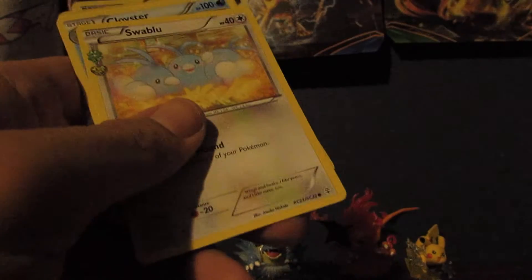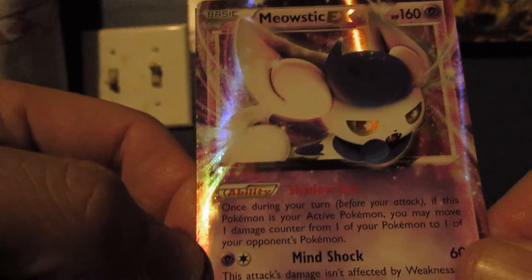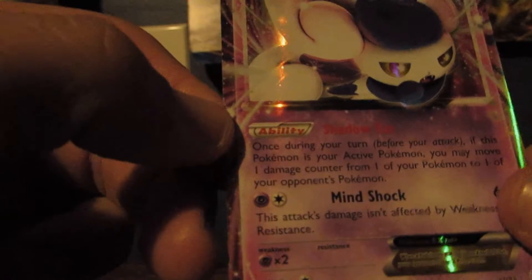We have a Krabby, a Ghastly, a Meowth, a Slowpoke — and that's originally from the Fossil set — a Swablu, a Cloyster, a Mr. Mime, a Ghastly Reverse Holo — just a common. And wow, a Pikachu Full Art! Very nice. And then a Meowstic EX. Meowstic has the moves Shadow Ear and Mindshock, and Pikachu had Nuzzle and Quick Attack. So I'll set those aside and put them in sleeves. It should be a pretty good recap judging from what we got already — only one pack in and we got a pretty good amount of good cards.